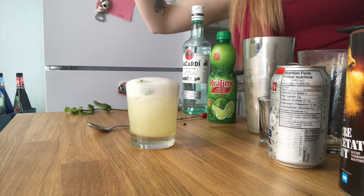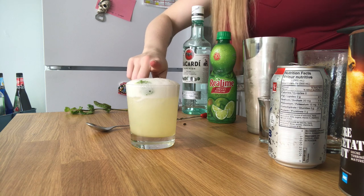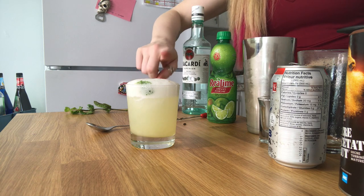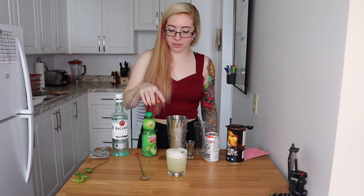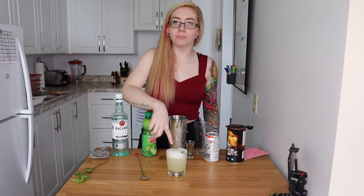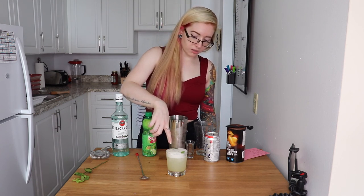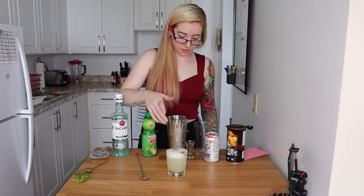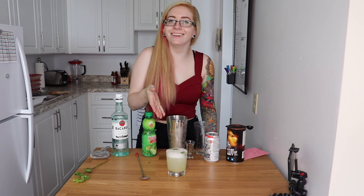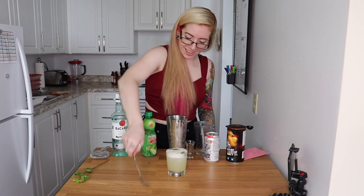You can throw another mint sprig on there as a garnish if you want. Please do not overflow — it's getting really close. The thing I don't understand about mojitos is: am I supposed to drink the mint leaf? I just don't get it, it's just sitting in my drink.